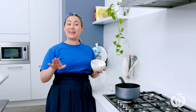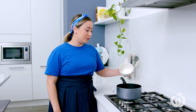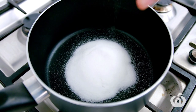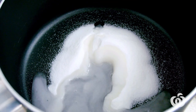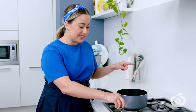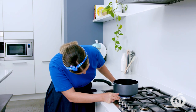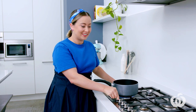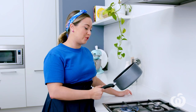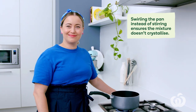Now we're going to make the toffee mixture to pour over the top. Making a toffee doesn't have to be scary — it's actually really simple. All you need is some sugar and water. Put this onto a low heat and swirl the pan occasionally — don't stir it.